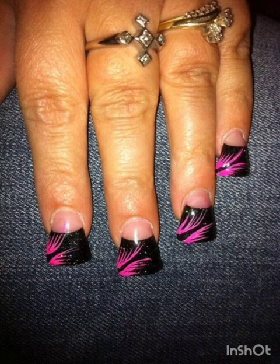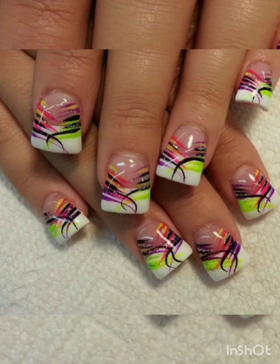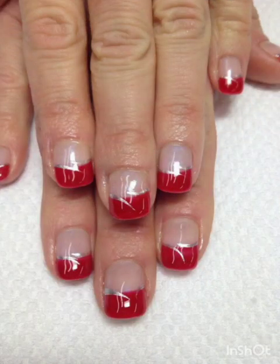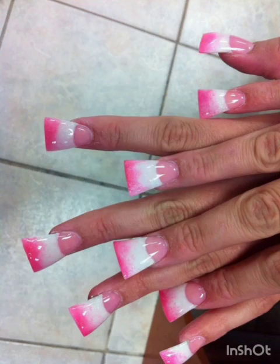Metallic magic: elevate your flare nails with metallic nail polish in shades like gold, silver, and rose gold. These shades add a touch of luxury and sophistication to your manicure.